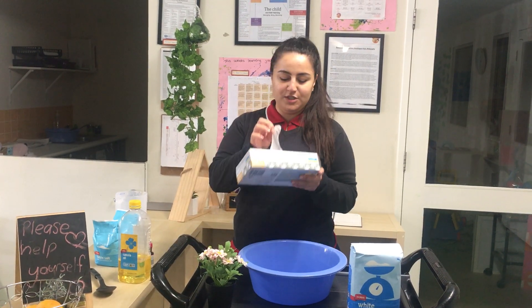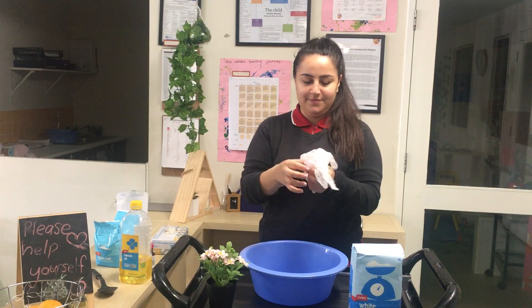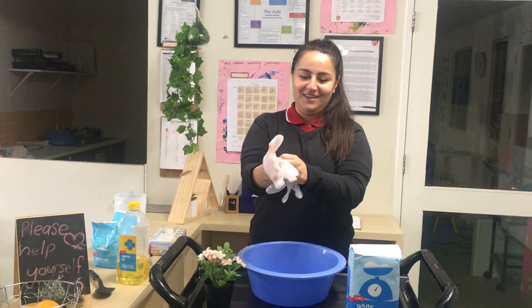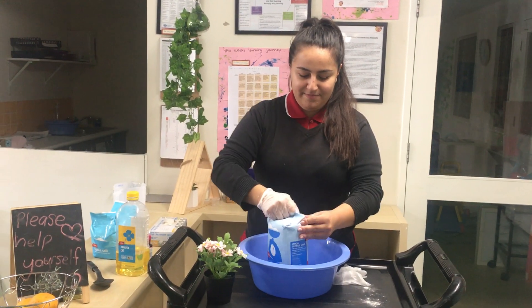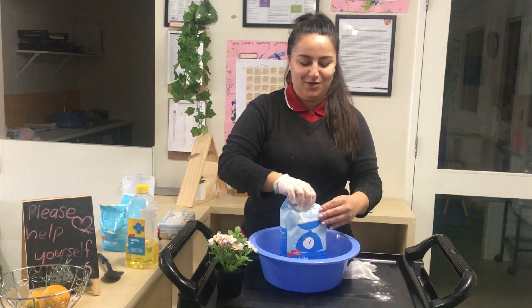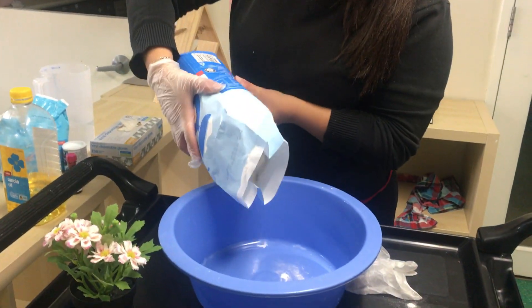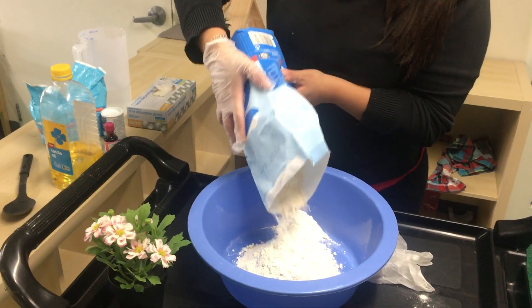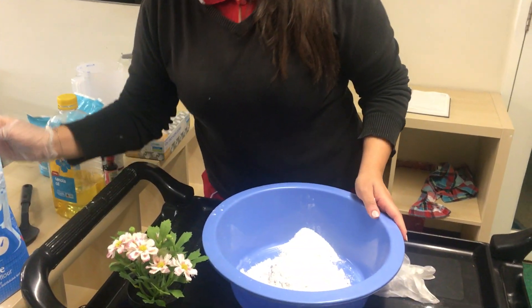I'm going to put my glass on. It depends how much playdough you want to make, so I'm going to mix a little bit for two children.